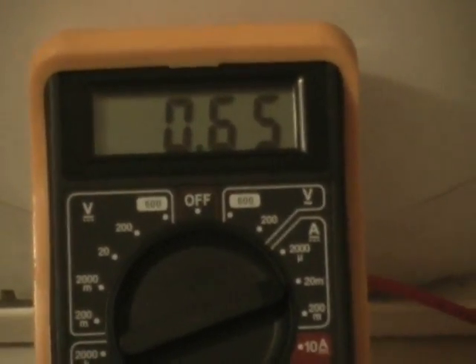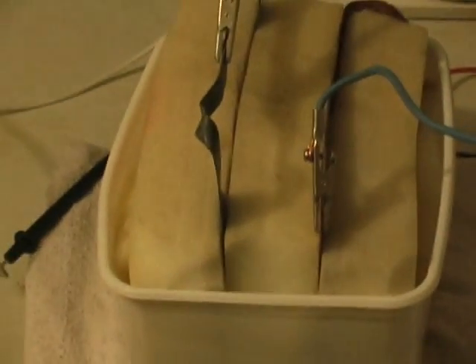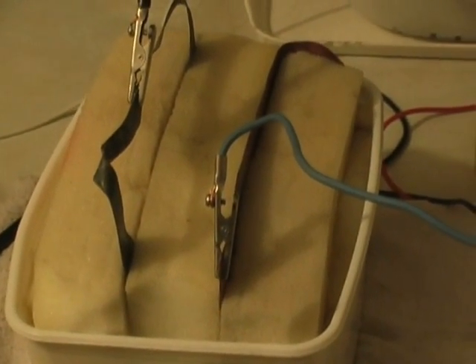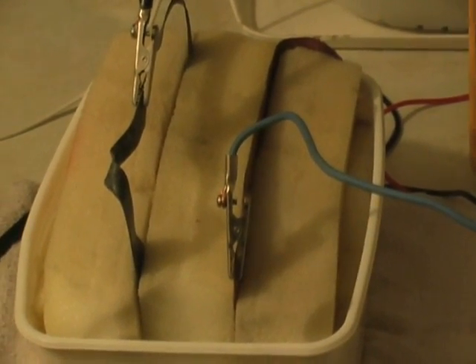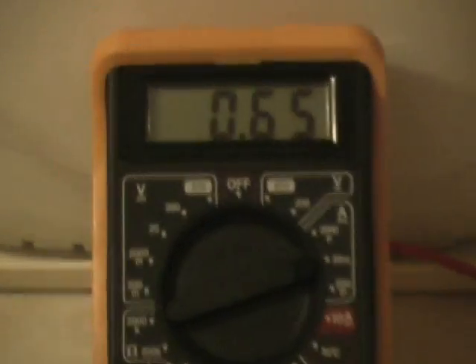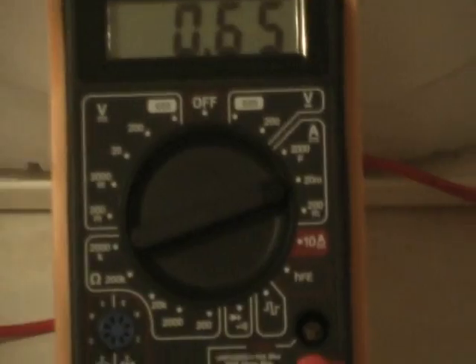This is a water battery test. No soil. Two electrodes in there. Three pieces of sponge separating them. Just ordinary tap water, just giving us 0.65 Amps DC.